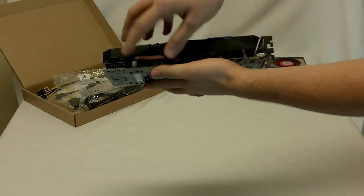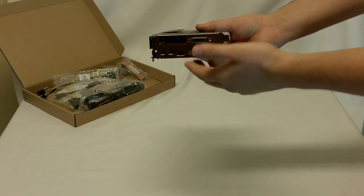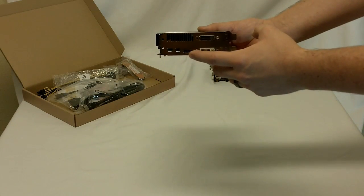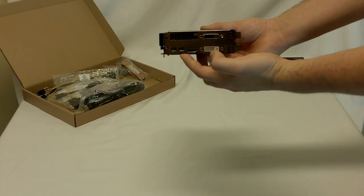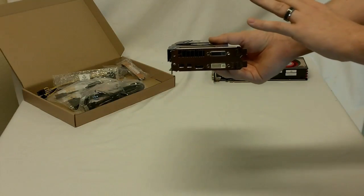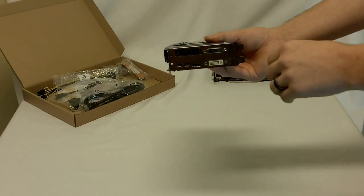There are two PCIe 6-pin power connectors. On the bracket side for inputs we have a DVI single input, a DVI dual input, HDMI 1.4A, and two mini DisplayPort adapters. The key thing with the Flex card is that it has built-in EyeFinity technology so you don't need EyeFinity monitors or a dongle — it's all built in.